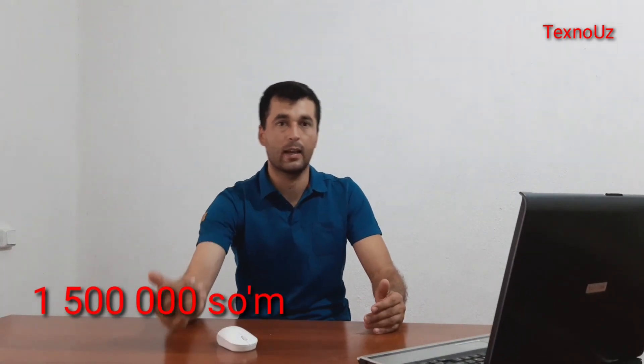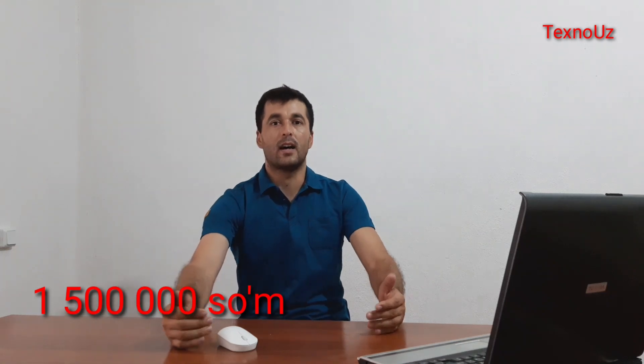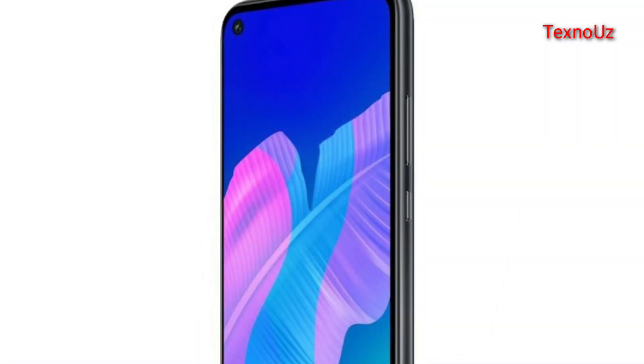The phone will be sent to the preview of the device. Antutu score is around 50 dollars equivalent. The phone runs Android 9 with EMUI 9.